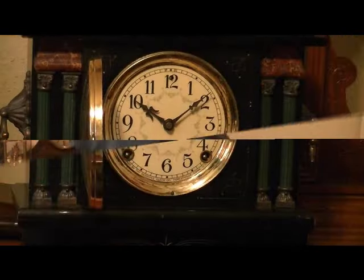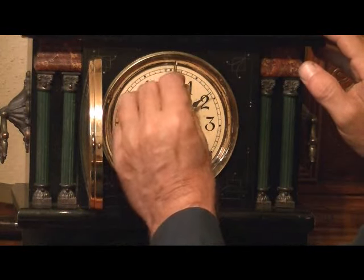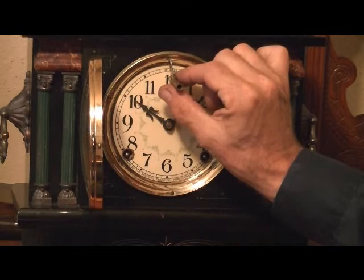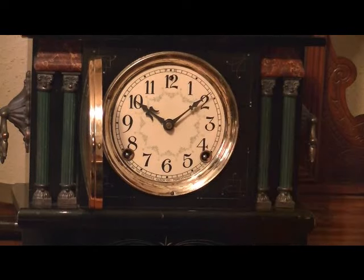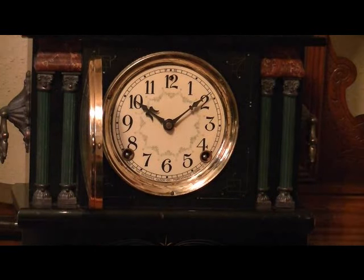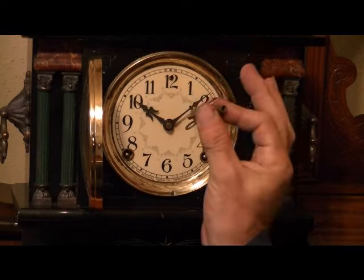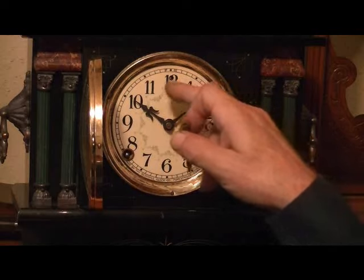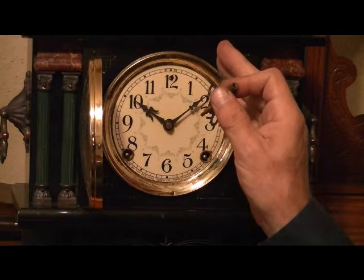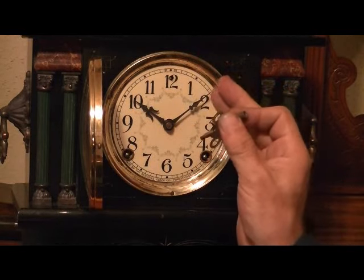Let's get a closer look. Put the small end of the key into the little square and turn it about five minutes worth. Then reset the time and check it after a day to see if it's keeping better time. Make small increments with this square, whichever direction it shows — fast or slow. If you're losing time, make it go a little faster. If you're gaining time, make it go a little slower.